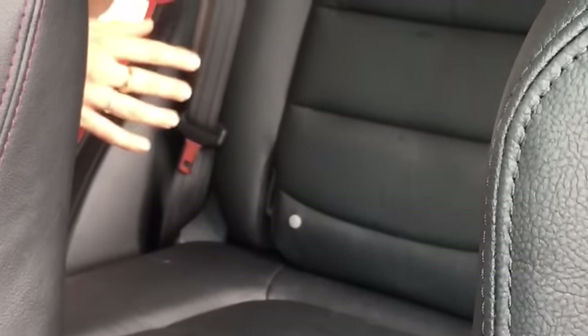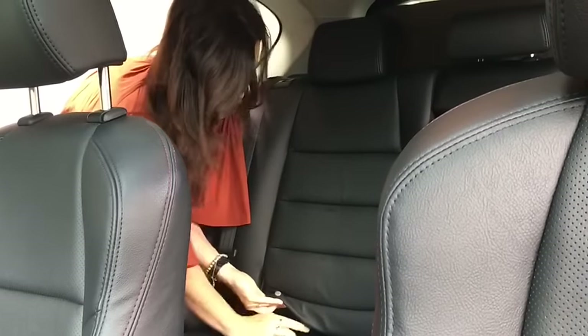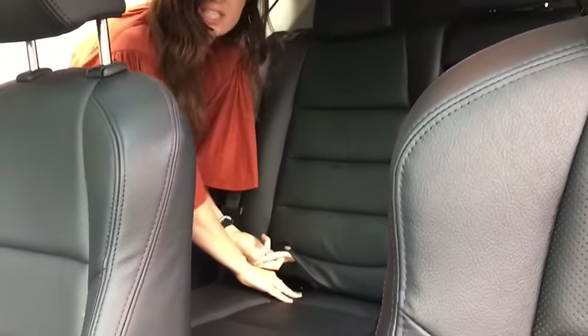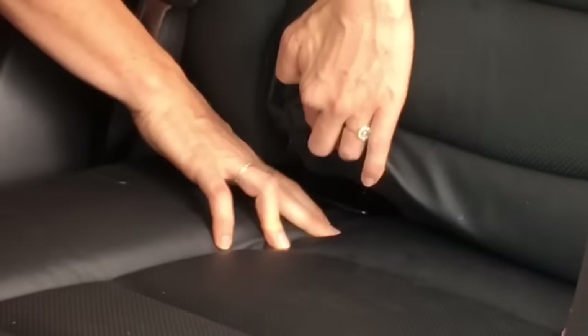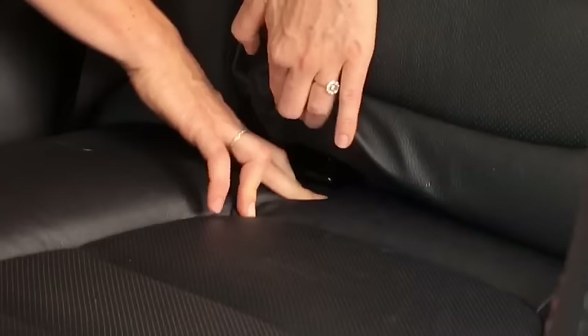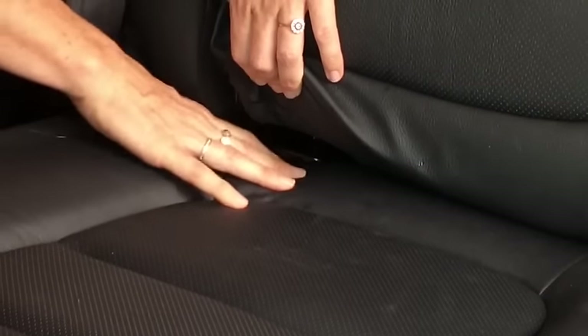I'll add some more videos of different cars onto the end of this video to give you some examples. What you're looking for — or feeling for — is a metal, D-shaped ring that's attached to the chassis of the car. Here we go, in between the seat back and the cushion. It's a little bit harder to see in this car because it's black; some cars they'll be silver. So there's one here and one here.